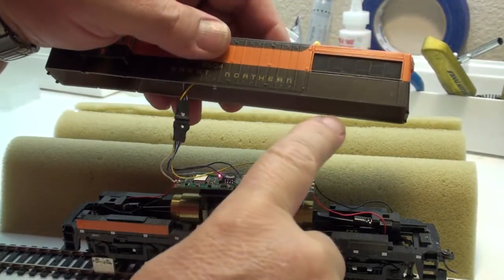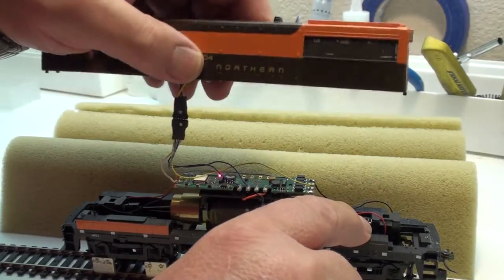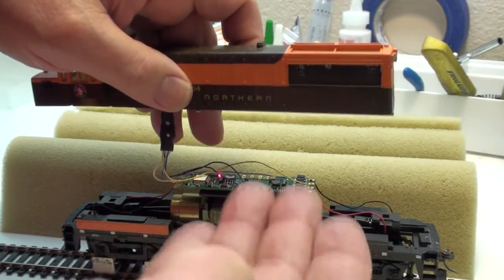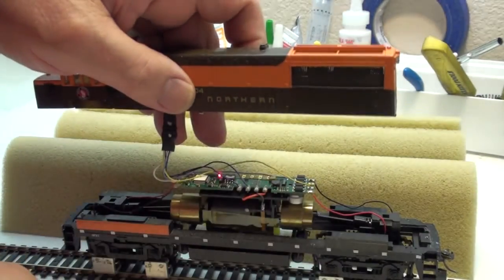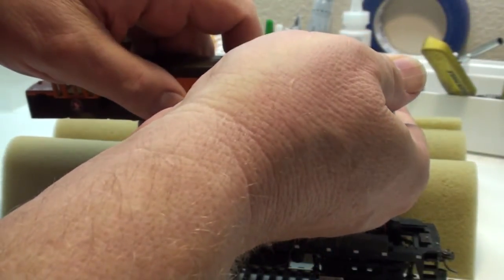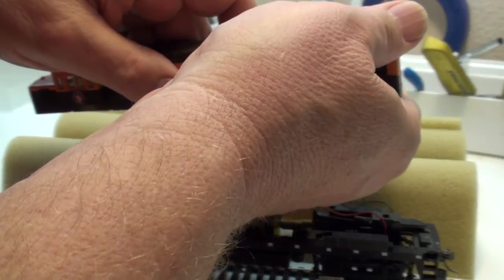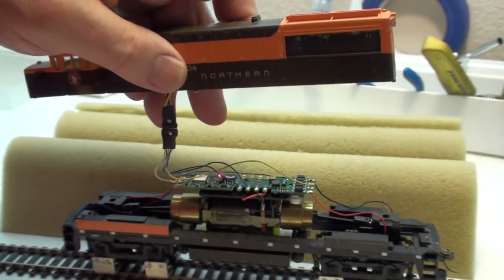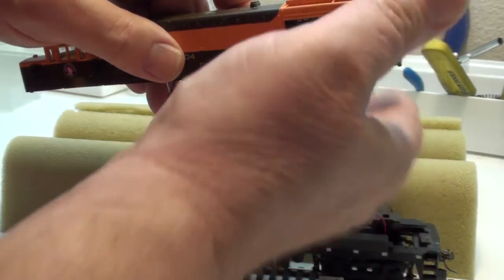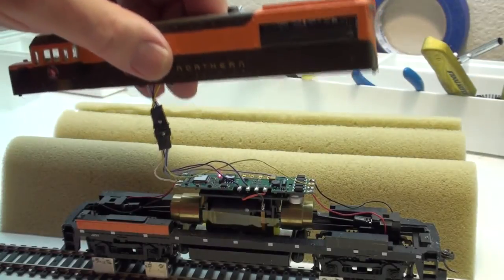Remember I said that the sound coming out through the bottom here is going to go through here, and so that's going to present some obstruction to the sound. Actually, what we'll hear when it's completely assembled will not be the sound you're hearing now. It'll be more like what it'll be when I put my hand underneath it and kind of obstruct that airflow. Notice the level of all of the sounds comes up, making the bell too loud actually — I'll have to adjust that later. But also the base of the rumble, the diesel rumble, comes up significantly. That's how you get the sound out of this model.